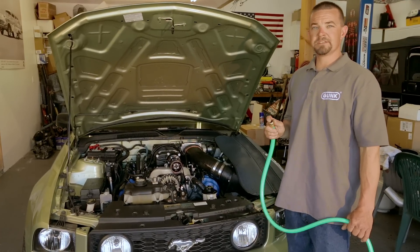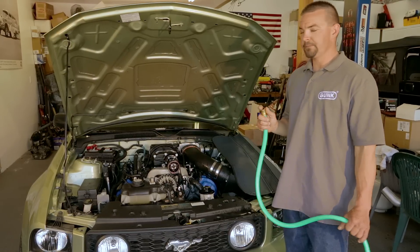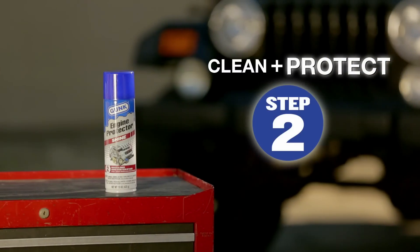Looks great, right? But let's not stop now. Let's take the next step that most people neglect and protect these engines from future buildup. We are using Gunk's engine protector on both of these engines.